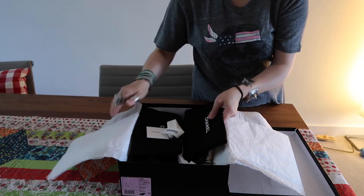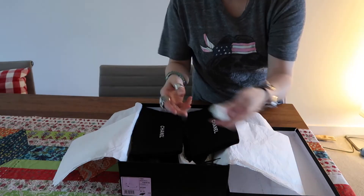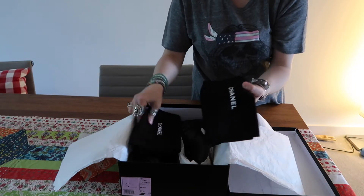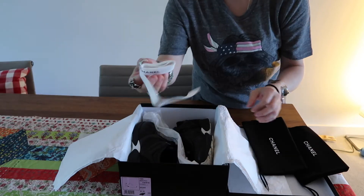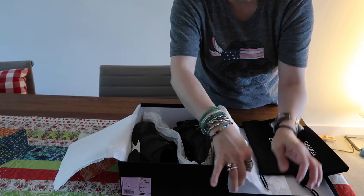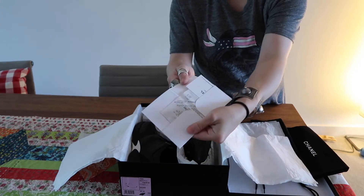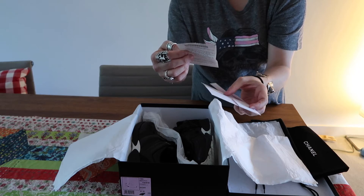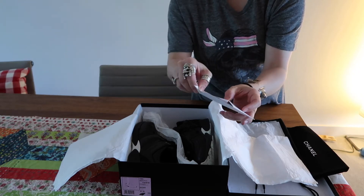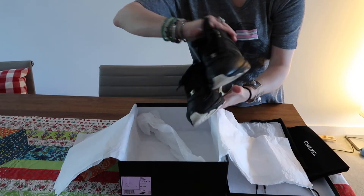Let me show you the trainers, or sneakers as we call them in the US. This is the authenticity card, the different ribbons — they come with two separate dust bags. There's another ribbon here, and I also have the receipt. They were bought in June last year.